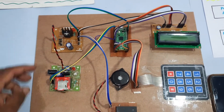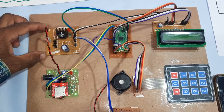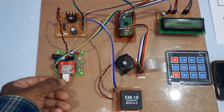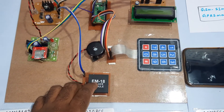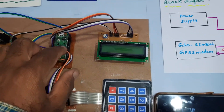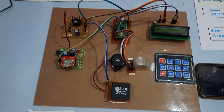For the power supply module, we are using a bridge rectifier, filter capacitor, 7805 voltage regulator, and one LED. For communication, we use the GSM SIM800L GPRS modem — you can use Idea, Airtel, Vodafone, or BSNL SIM cards. We have the EM18 RFID module with four RFID cards: one is Prakash, another is Surender, and a new card. We also have a 4x3 keypad, Raspberry Pi Pico board, and 16x2 LCD display.